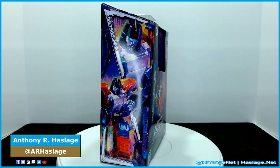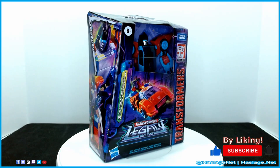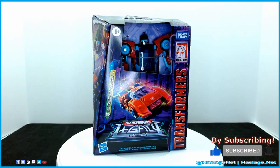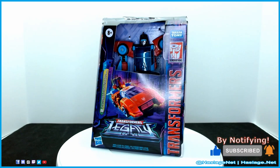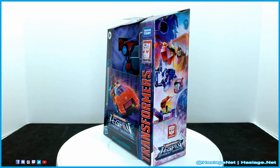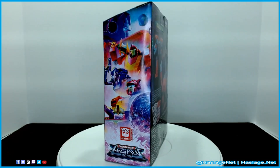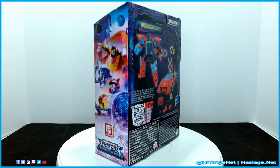Hey collectors, Anthony from HashesNet here. Today we are going to check out Transformers Legacy Point Blank and Peacemaker. A fan of quiet and relaxation, Point Blank prefers to spend his time reading. He fights only to end his need to fight, as he believes that each fight will lead him closer to retirement. Too bad Cybertronians are nigh immortal.